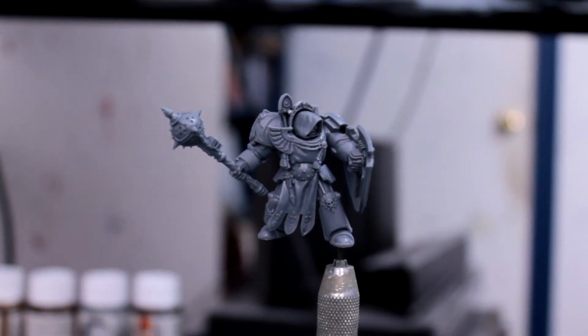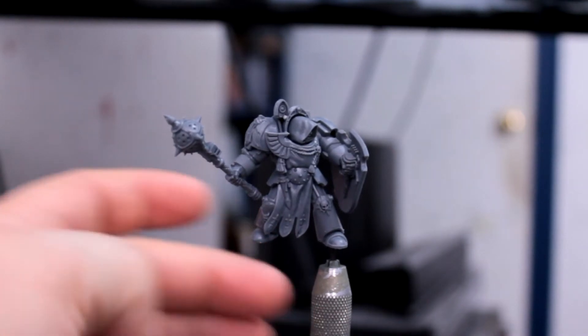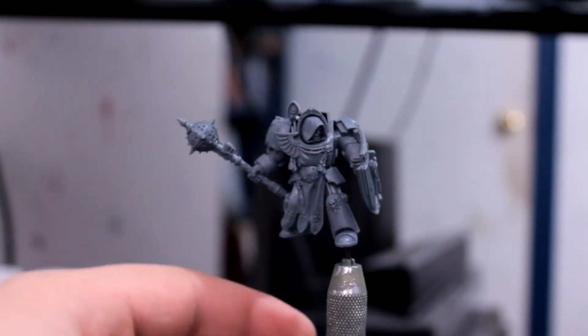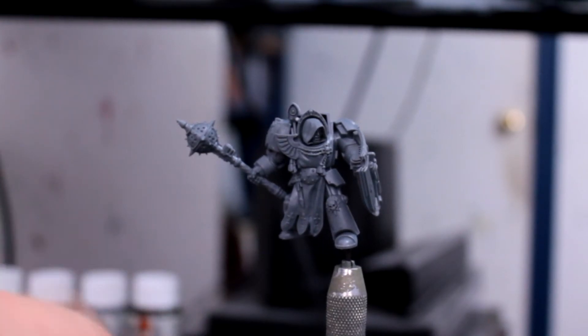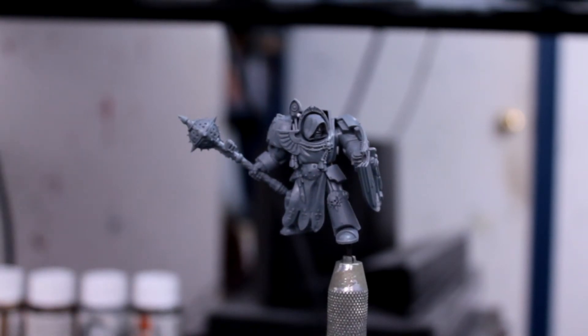Alright guys, so I'm going to try this again. Seems people keep coming into my room and interrupting me. Anyways, so last week I did the Dark Vengeance tactical squad for the Dark Angels. Definitely pretty happy with how they ended up.